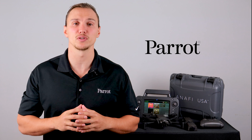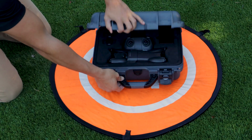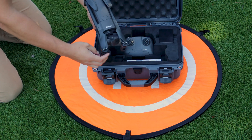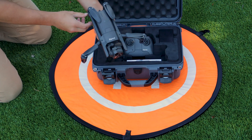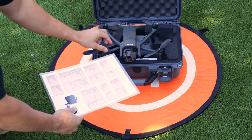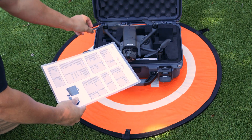Next, let's find a suitable place to fly. Now let's unpack the Anafi USA and inspect it for any damage that might affect the flight performance of the aircraft. Use our checklist found in the back of the Anafi USA user guide to ensure the system is ready for its first flight.